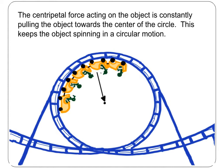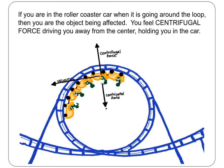Engineers use centripetal force when they design roller coasters. Centripetal force keeps the roller coaster cars from falling off the track when they speed up around the loop. There is another force to consider when we examine the forces on a spinning object.